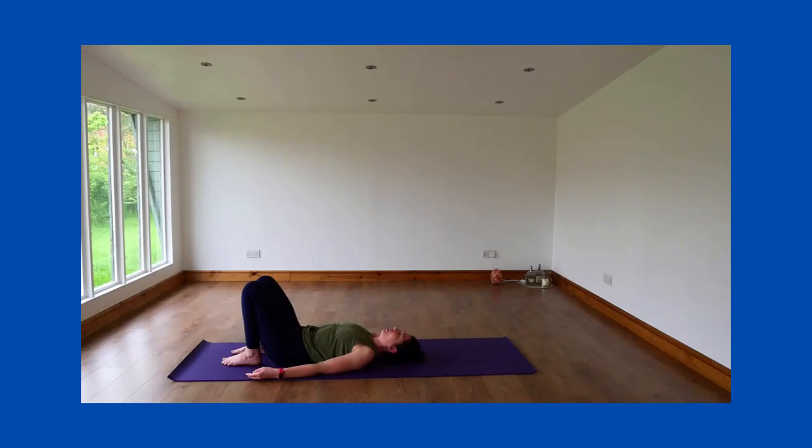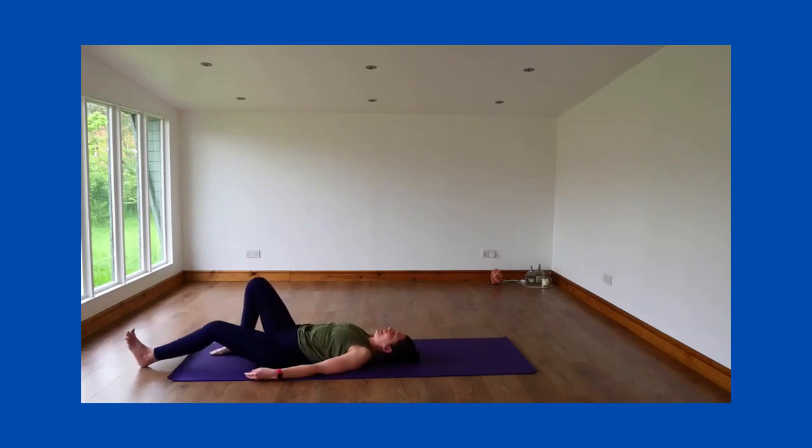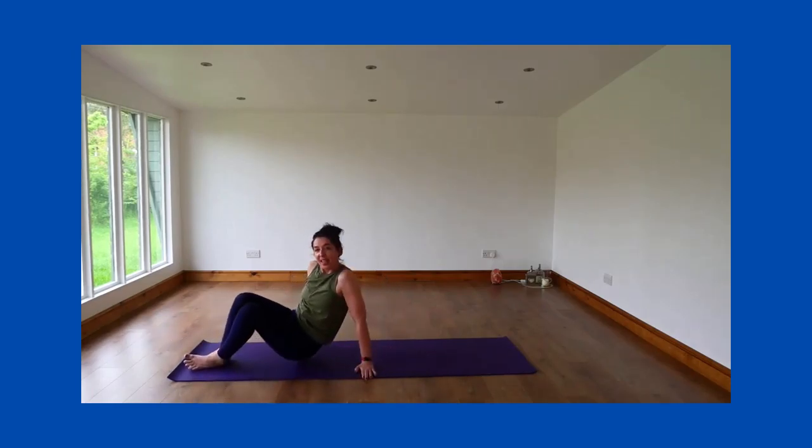Just take some slow deep breaths, allowing the body to relax and become heavy. Breathe. When you're ready, roll over to the side and come up to sit. I hope you've enjoyed that short video. If you have, please like and don't forget to subscribe to see more. Thank you.